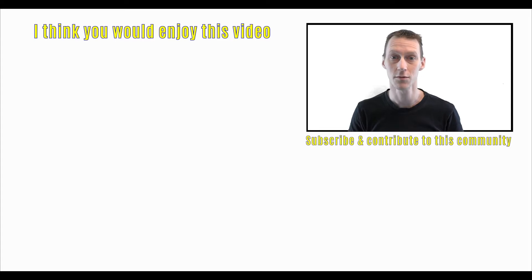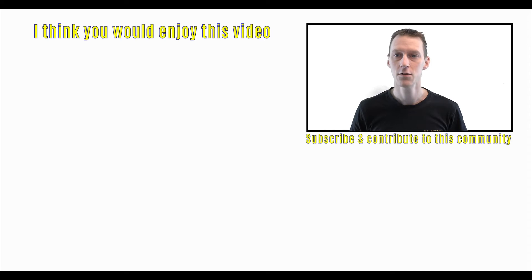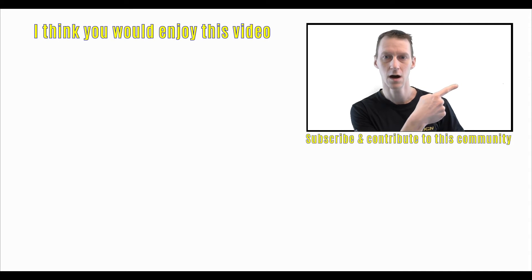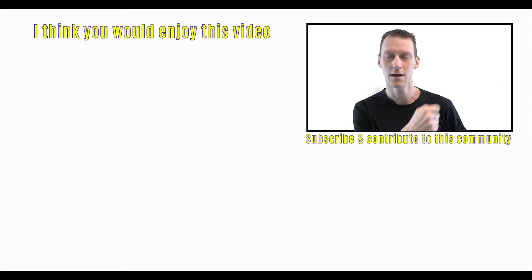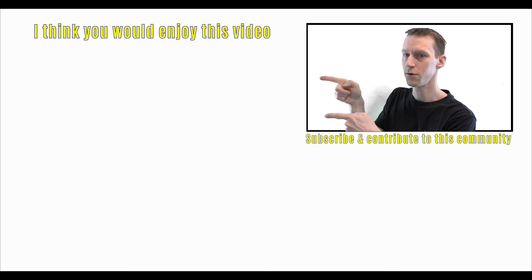If you haven't subscribed already do so by clicking down there on the Swedish flag, and then you can also click on the little bell icon up there and you will get notified when I put up new videos. And if you want to watch another video I got one over there for you.